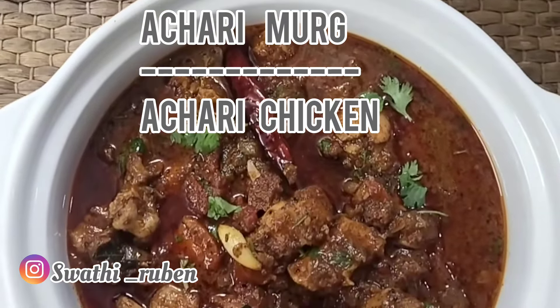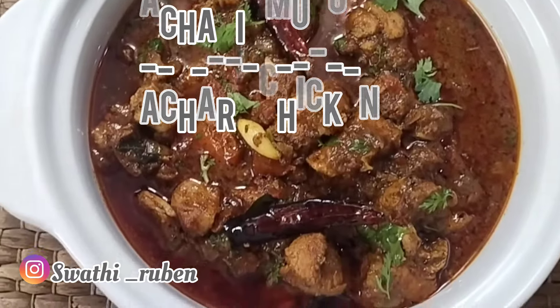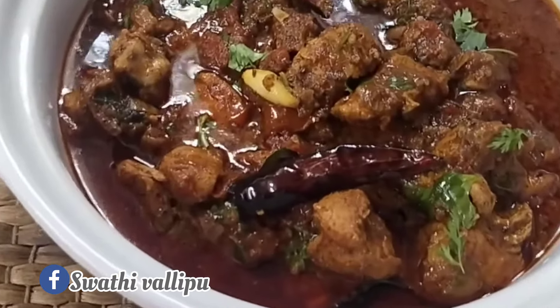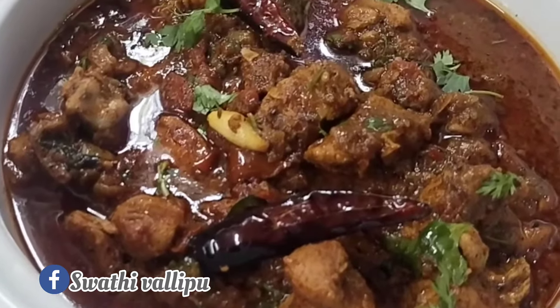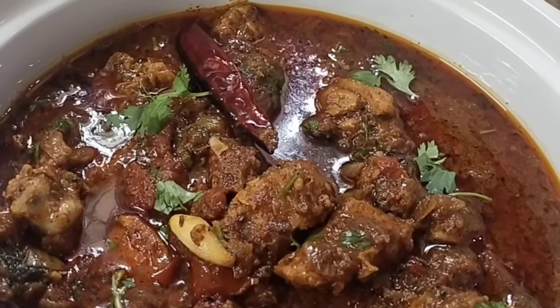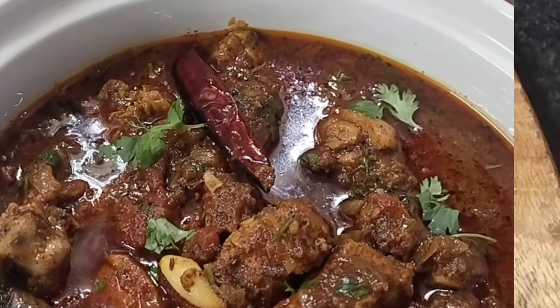Hyderabadi achari murg is a delicious chicken recipe bursting with Indian pickle flavors, and the freshly prepared spice mix adds a completely unique flavor to this dish. If you are a pickle lover you could very well give it a try and I'm sure you're definitely going to love this. So let's wait no more.